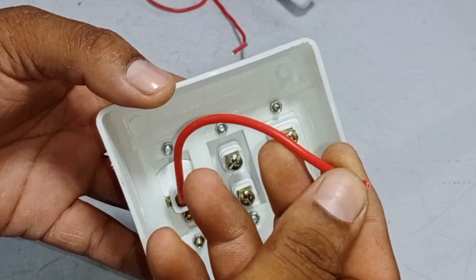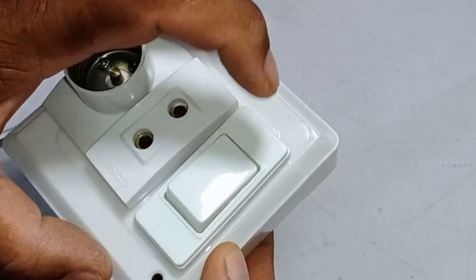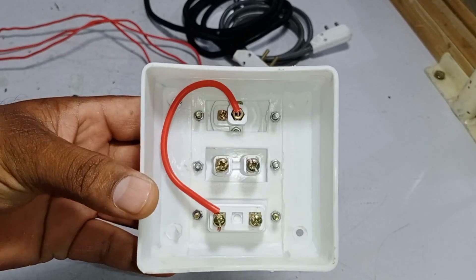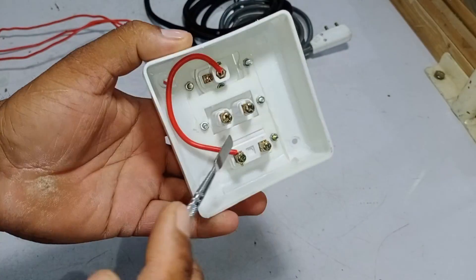Now this wire will be connected to the button — specifically to the off terminal, since this button turns off in the upward direction. So let's install the wire on the upward terminal of the on/off button. I have connected the holder's center point with the button switch off terminal through a wire.